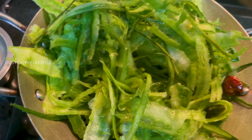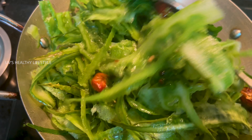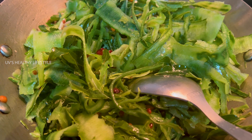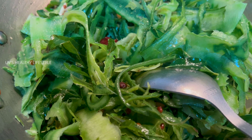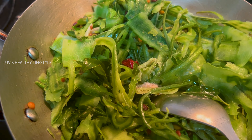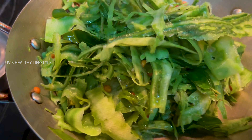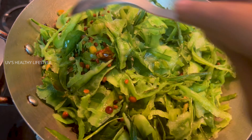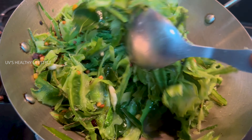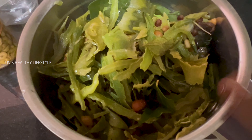We need to make this a little. We will add the mix jar with 6 mix jar. Let's see if we are going to make a mix jar, we will be able to make a mix jar.